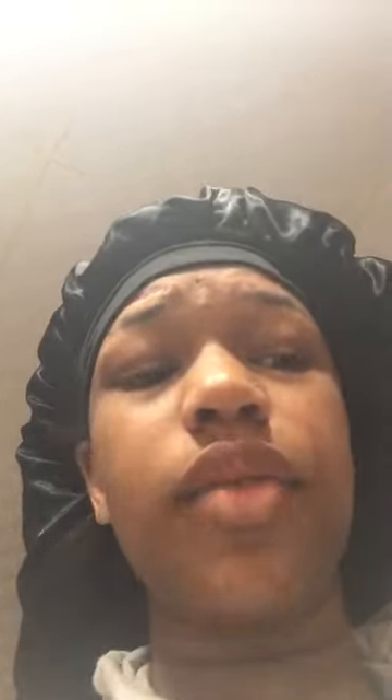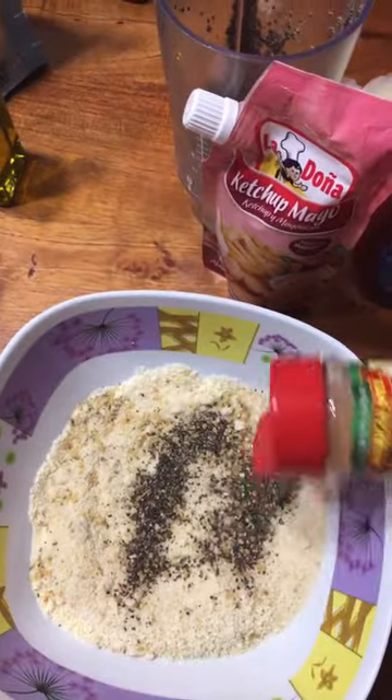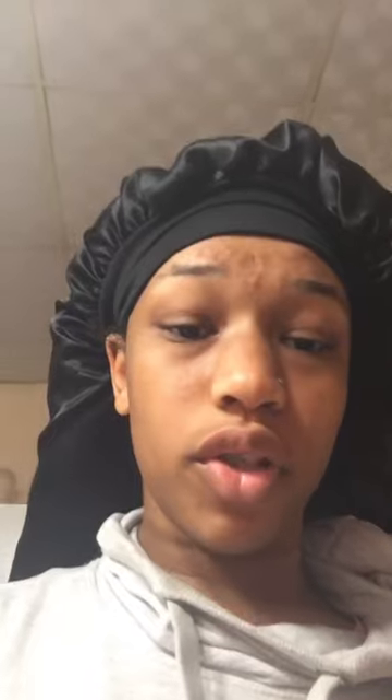Now it's time for the seasonings. Watch part two to know what to do next.